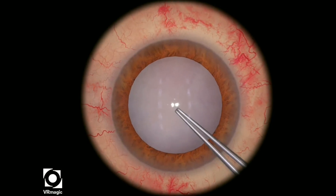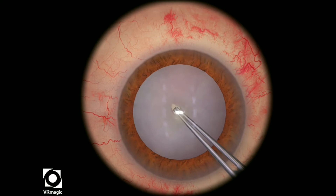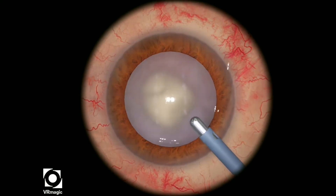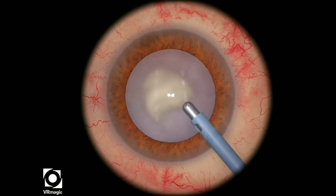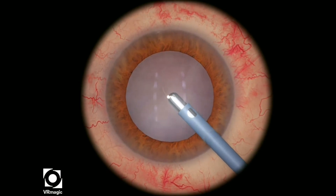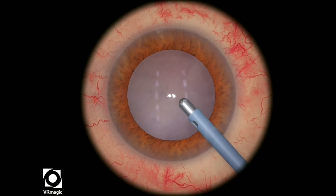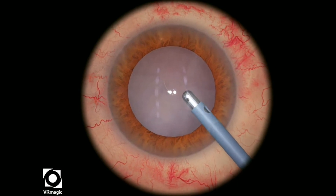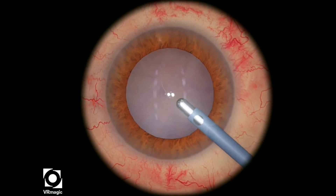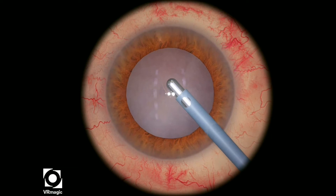Now, in this particular level, when you pierce the center, white milky fluid will come out, and I want you to stop. Get the IA, set it to a relatively low aspiration level, and then make sure that the tip is pointing at the top. You want to try to aspirate very gently the fluid that is coming out of the lens.